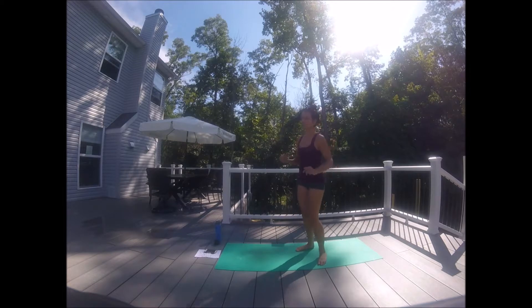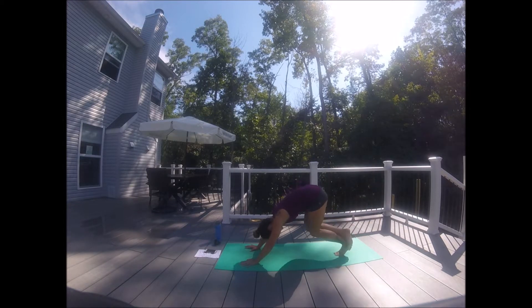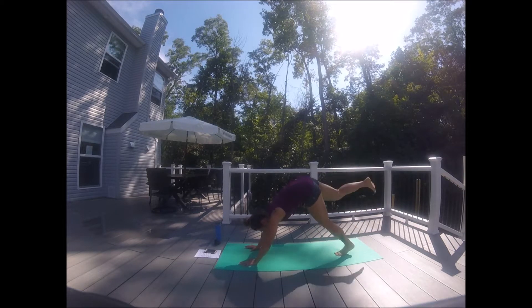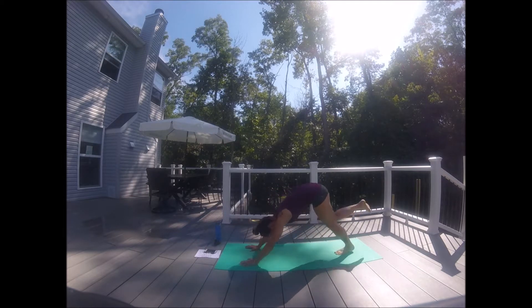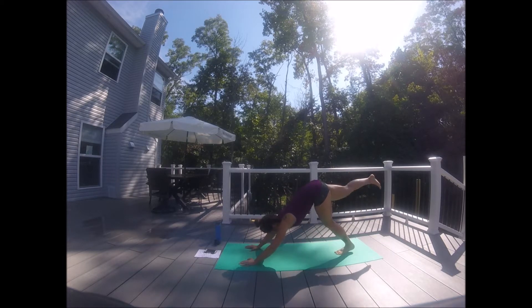Coming down to the downward facing dog. On the right side — inhale, kick that right leg up high. Exhale, bend and cross. Kick and lengthen, bend and cross. Eight more, seven, six, five, four, three, two, one. And nose to knee — find that power. Six more, keep that belly button tight. Give me four, three, two, two, and one.